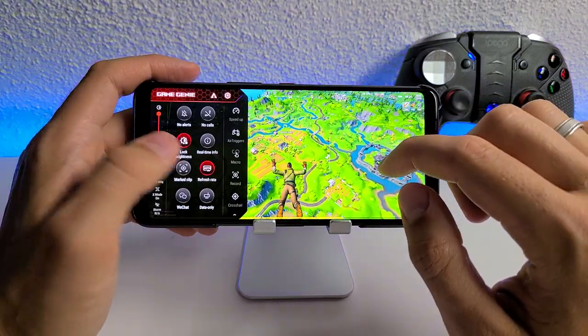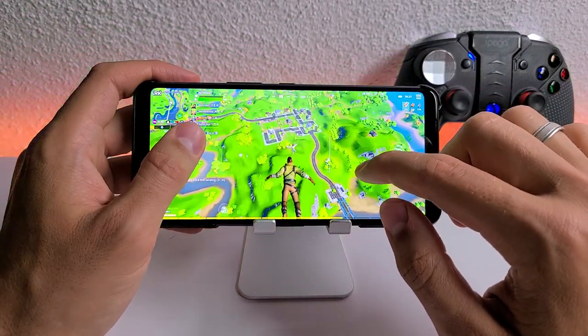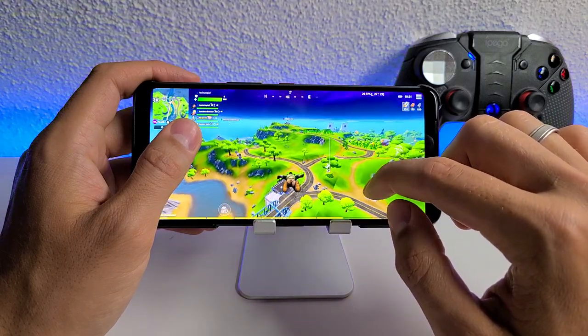I'll do it right now. So you don't have this flickering — I mean, you don't see it in real life, you just see it on the camera. But it's running really good.